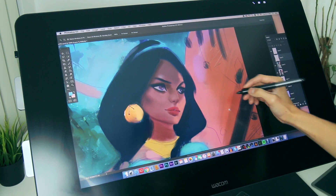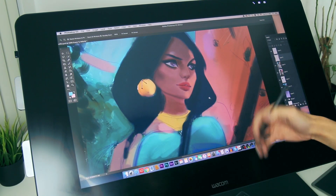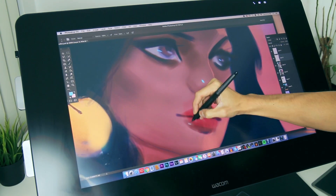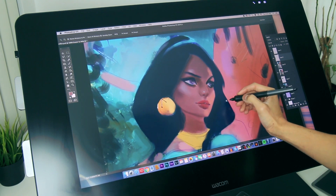Hey guys, welcome back. This is the progress of Jasmine so far. She has the more darker skin tone and I'm trying to implement that. I kept her lemon earring. And before we move forward, I'm gonna give some cool light because it's bouncing off here. Those highlights create a really nice surface texture and it really helps pop it.